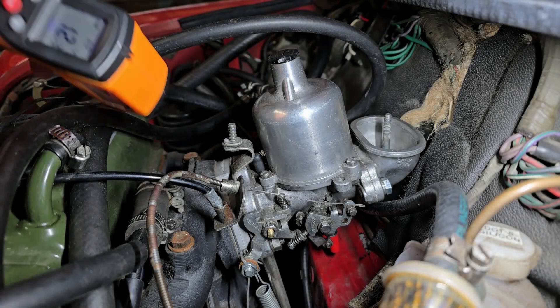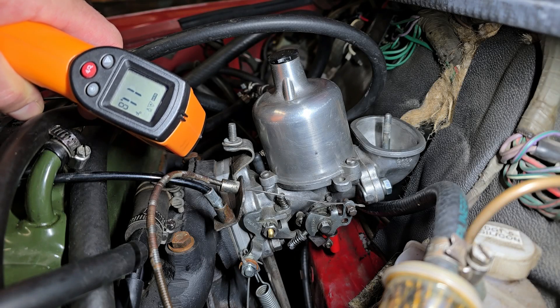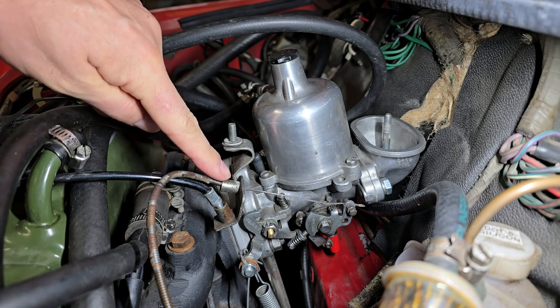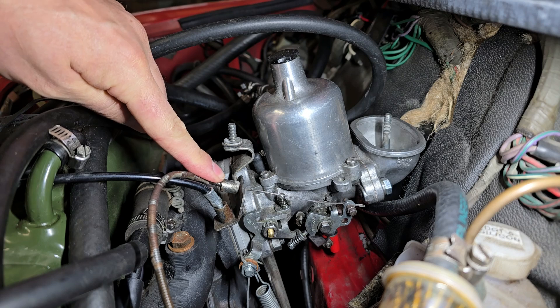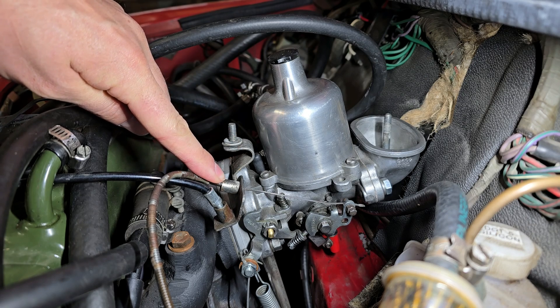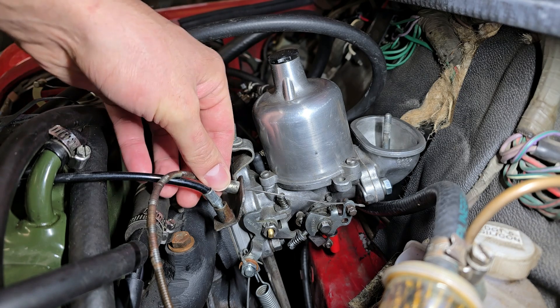This morning it was really cold, about 12 degrees Fahrenheit. For those of you willing to drive in this cold, this seemed like a good time to discuss the proper operation of the choke on an HS4 — the same applies to an HS2 carburetor. This video clip is just a short demonstration of the correct choke operation.